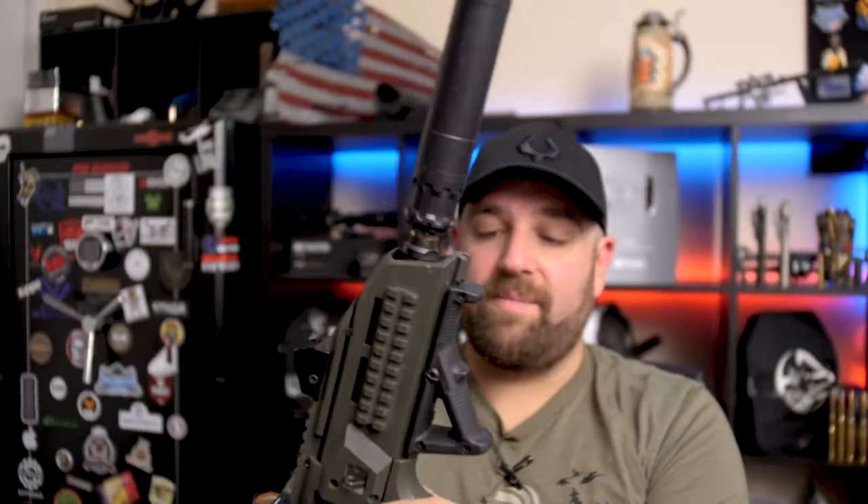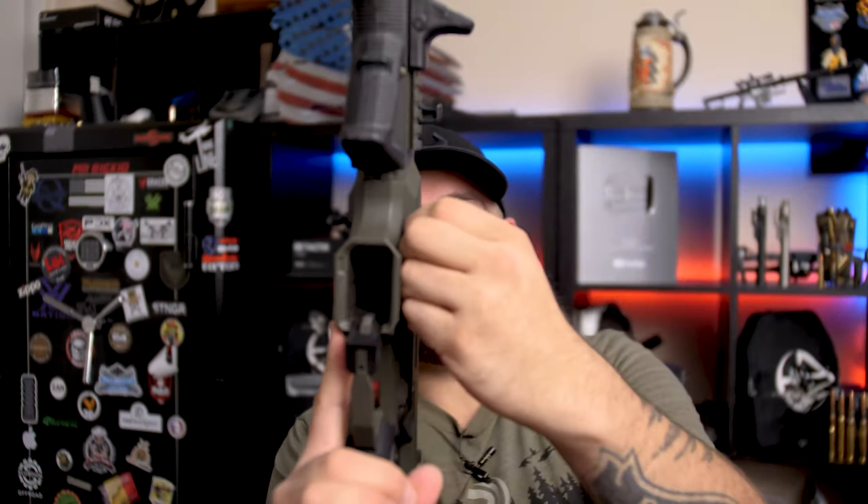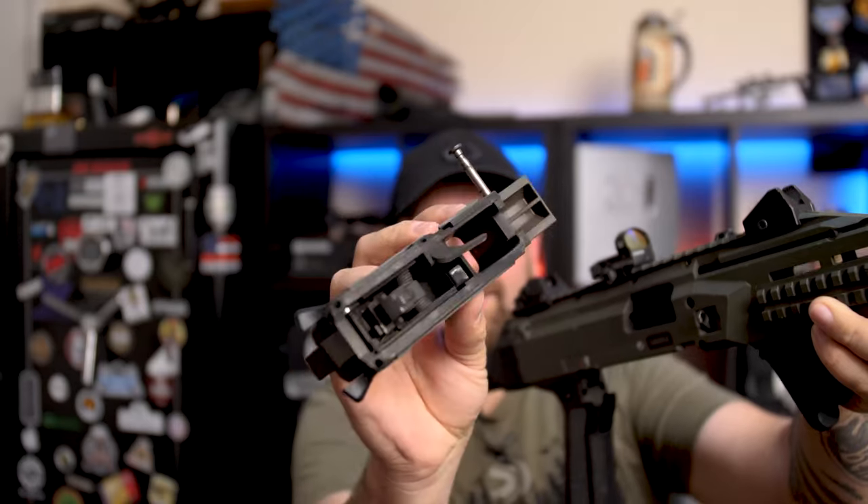Very easy takedown for maintenance — I have not cleaned this thing in a while, so shame on me. Really all you have to do is pop this pin right here out, pull the bolt back, and then your trigger pack — your fire control group, whatever you want to call it — comes right out. Easy cleaning. You can access your bolt easily as well, so you can get a good cleaning inside there, clean your ramp, chamber, all that good stuff. To put it back in, just take that, stick it up, and put your pin through. That's it.